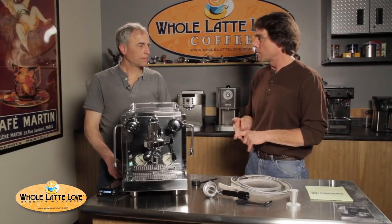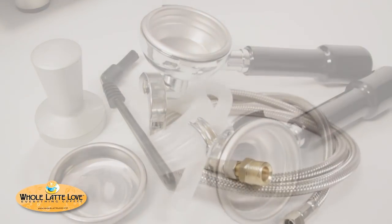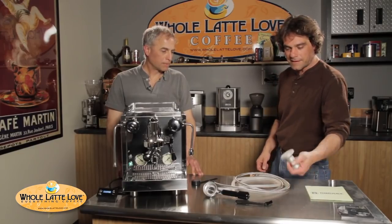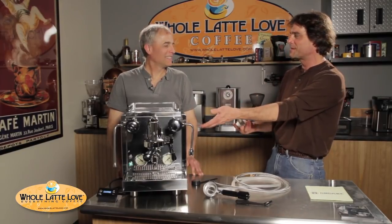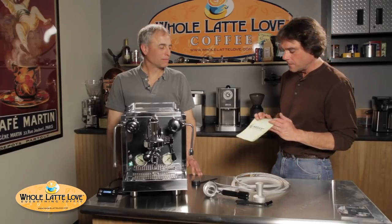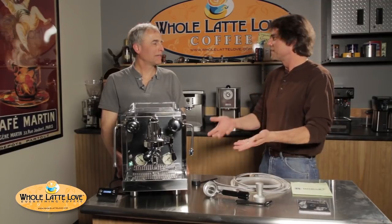It comes with two portafilters — single spout and double spout — commercial-style brass, chrome-plated, 58-millimeter standard. The machine is also plumbable and comes with a stainless steel water line, a brass adapter, about a five-foot water line, and a flexible rubber hose for the drain line. It comes with a metal tamper — most machines only include a plastic tamper, so that's a step up. It also includes a logo microfiber cloth, a video from Rocket on how to make great espresso, and a scoop — a nice selection of accessories overall.